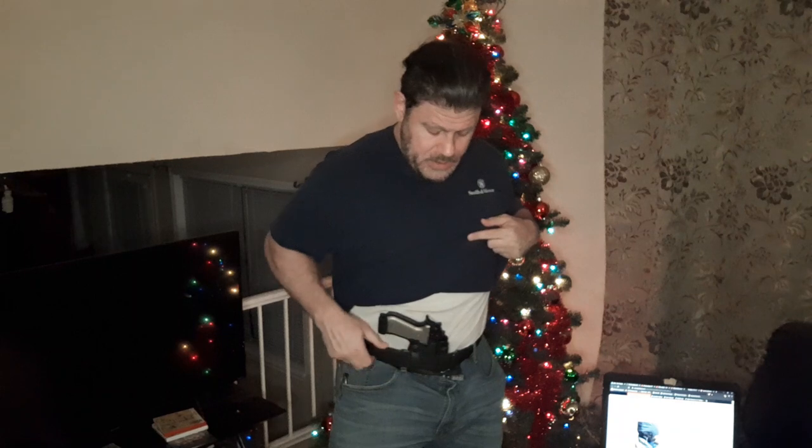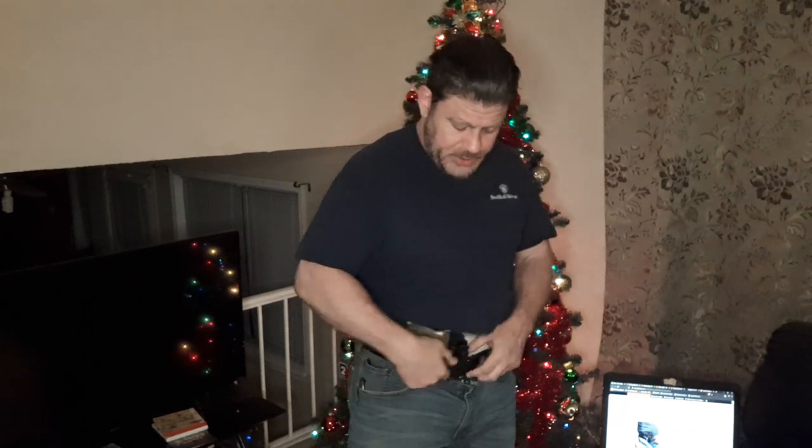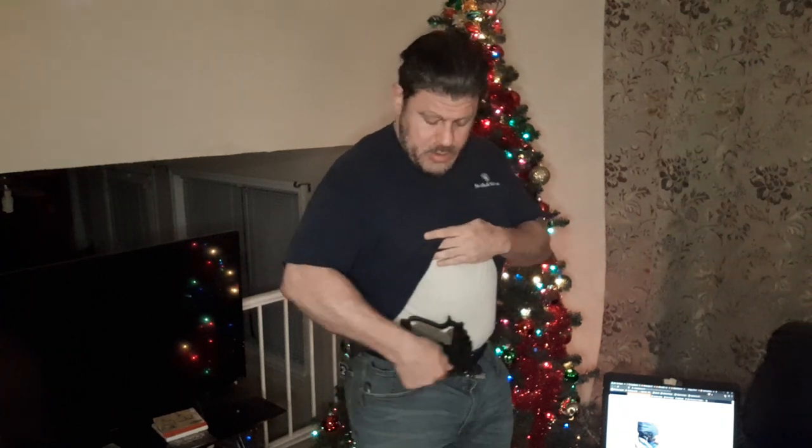What that means is the belt has to be really good compared to most people's needs. And if it works for someone like me, or Langdon, or the guy who invented it — with their heavy 92 and probably at least an extra mag and possibly backup guns — and all the stuff I'm doing, it works. It's comfortable.